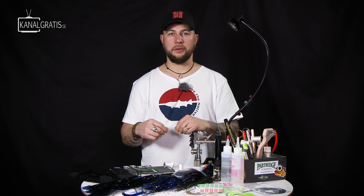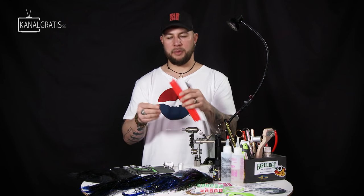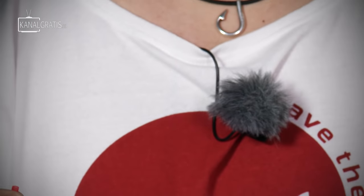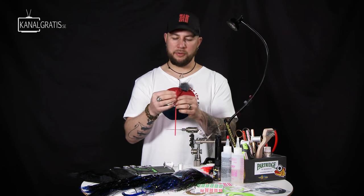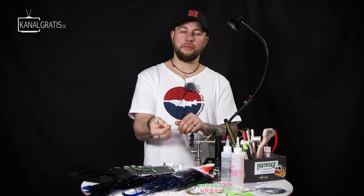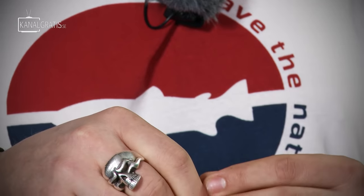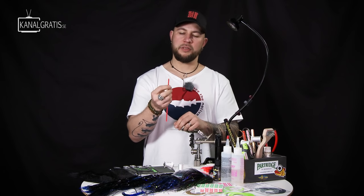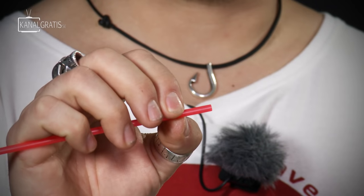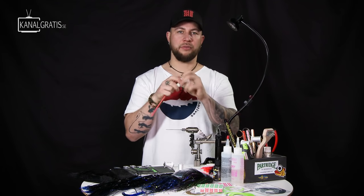We're going to start with a tube — the new Bauer pike tubes, made in Sweden and very durable. A lot of people buy what different brands call pike tubes, but if you can compress it with your fingers, it's not made for pike flies. You need a really strong, durable tube because you put a lot of thread tension to get bucktail volume, and a soft tube will get cut in half or compressed so the wire can't go through.